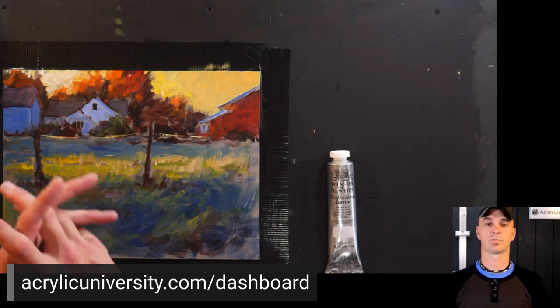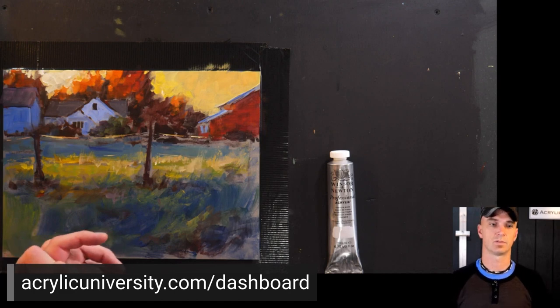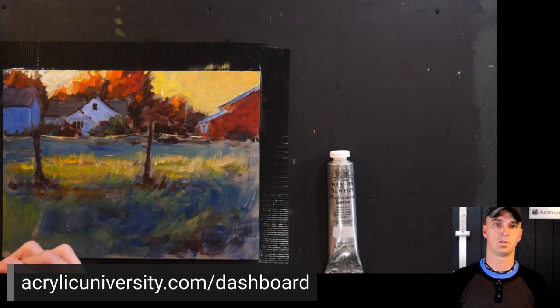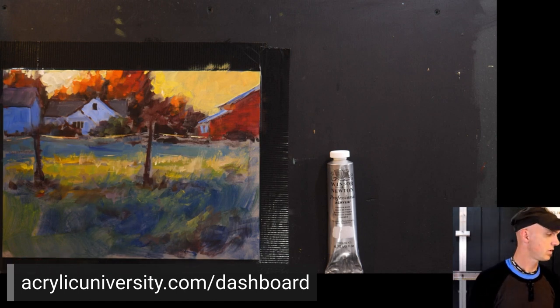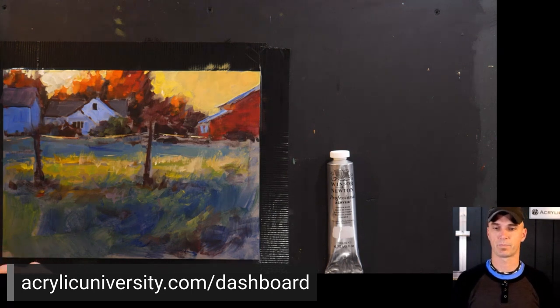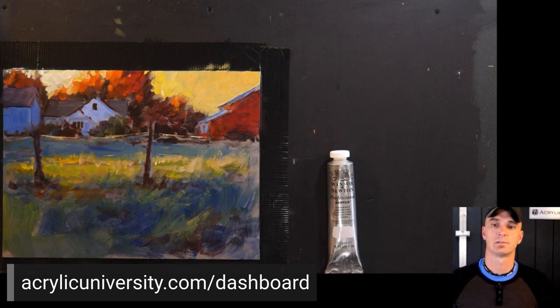Are we to paint one of the reference photos for homework? You can paint the reference photos or use your own. I just updated the dashboard with homework instructions. You can use a different photograph to paint — absolutely. Could I do these paintings using gouache? Yeah, if you want to, for sure. You don't have to use acrylics.